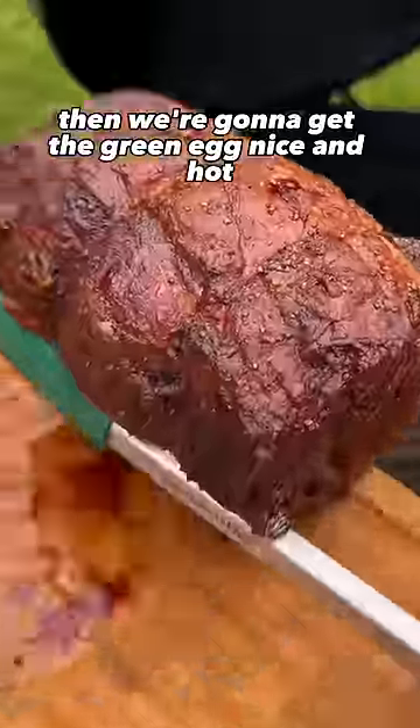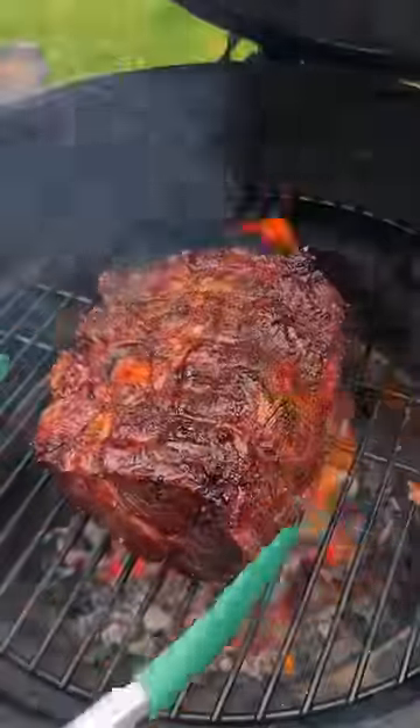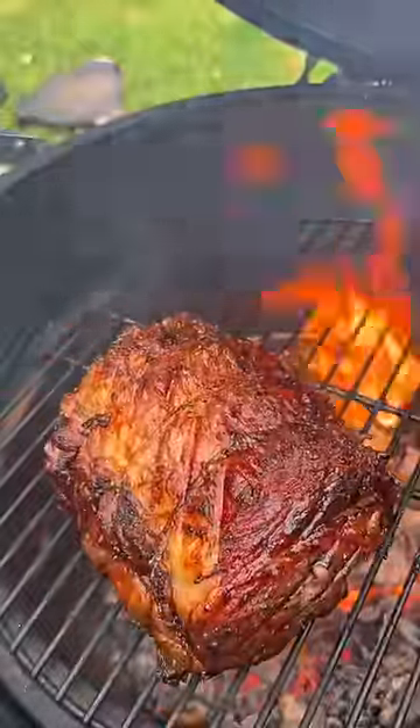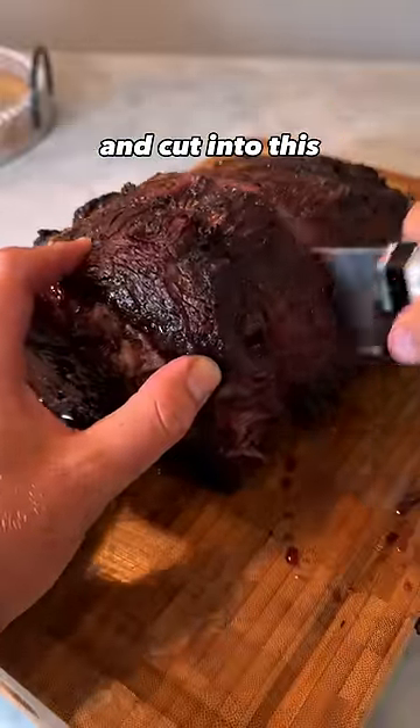Then we're going to get the Green Egg nice and hot and throw this bad boy back on to get a great crust. Now that the crust is formed, we're going to let it rest for another 20 minutes and cut into this.